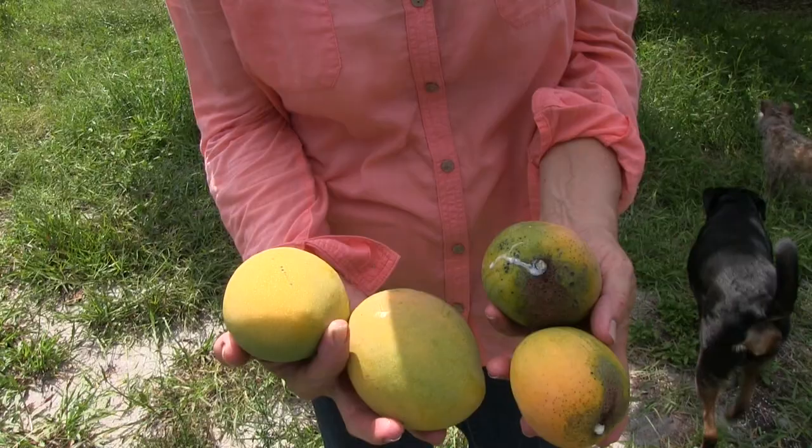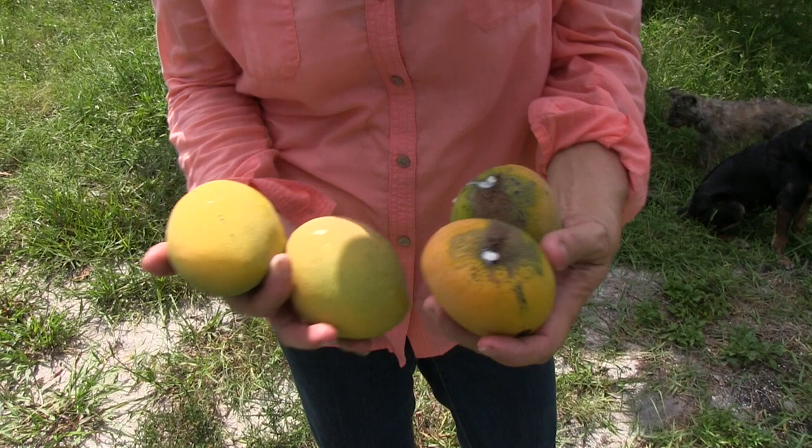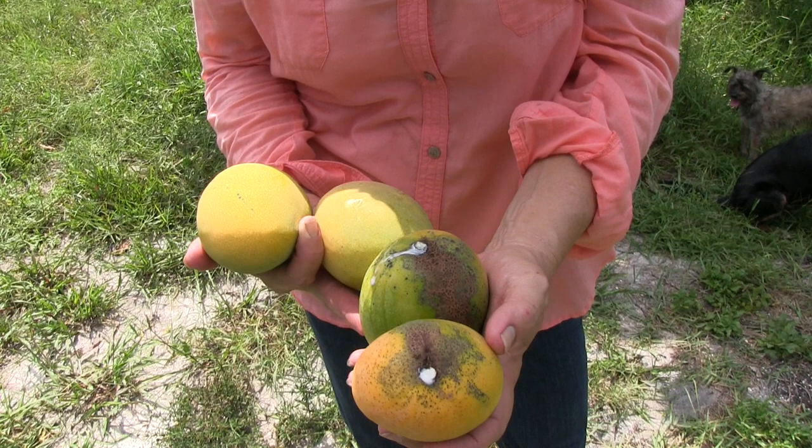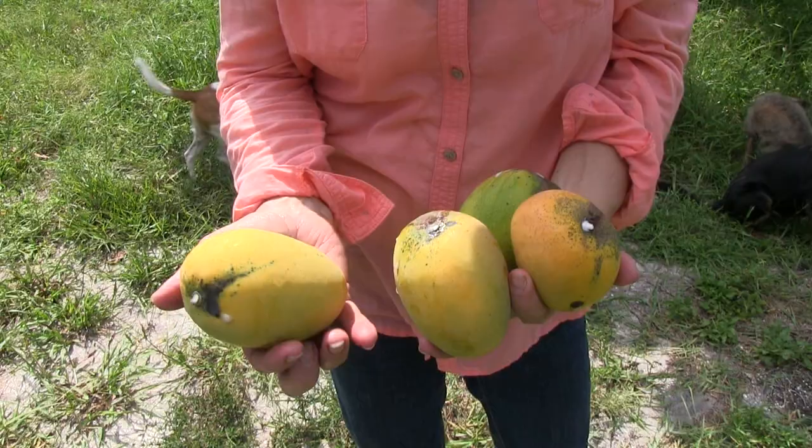Here's a bunch of ones that are ready to pick. If we hadn't picked those today, probably tomorrow we'd have some on the ground. Test Pollock seems to get this scarring on the skin sometimes — it's just a superficial thing. And often they'll have just these marks down; that's also very superficial.